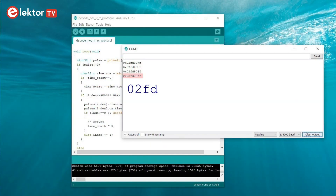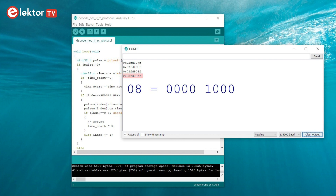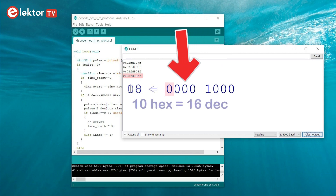At first sight this protocol seems to be rather simple with only 256 possible key codes, but there may be more to it. If you look closely at the beginning — the 02FD part — you will notice that 0 and F are complements of each other, and the same is true for 2 and D. This may be something to keep in mind if we can't find all the codes the easy way, meaning by simply sending the 256 possible codes to the TV. Good to know is that the least significant bit is transmitted first, so you have to read the bits from right to left.